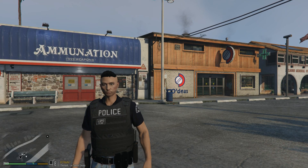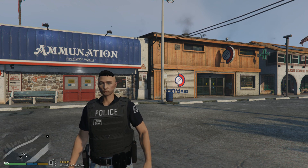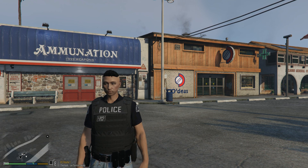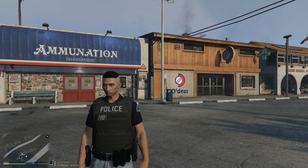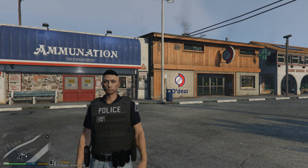Hey, what's up everyone, welcome to another episode of LSPDF4. We're going to be showcasing a new project that I'm working on, which is the NYPD uniform pack. I made a few outfits for the male and female, so we're going to be checking them out right now.